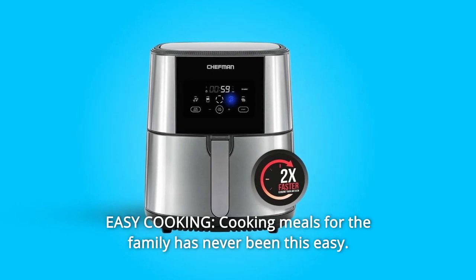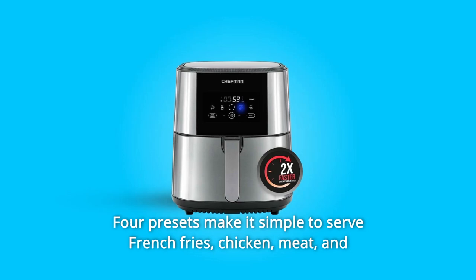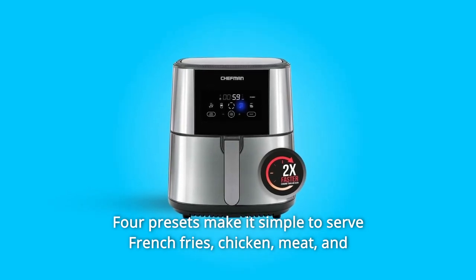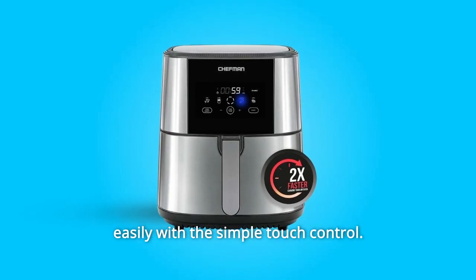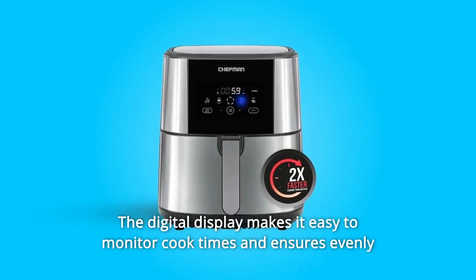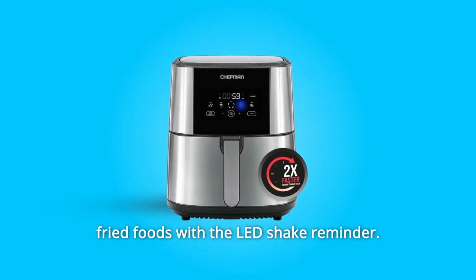Number 4: Easy Cooking. Cooking meals for the family has never been this easy. Four presets make it simple to serve french fries, chicken, meat, and fish at the push of a button, and adjust both the time and temperature easily with the simple touch control. The digital display makes it easy to monitor cook times and ensures evenly fried foods with the shake reminder.